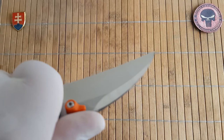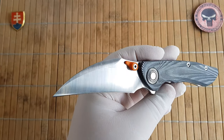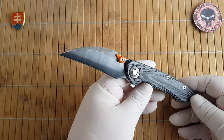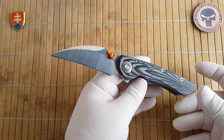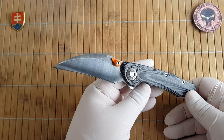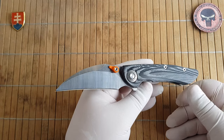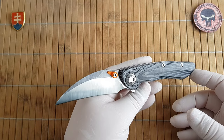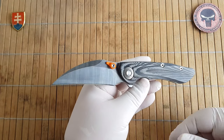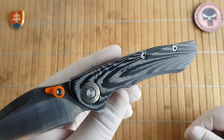The blade has a false edge and this work lift design, which is really nice. I really love that Tucson will give you excellent blade shapes on every knife. They try to invent new design flares to the standard styles of the blade. Big thumbs up from me to them.